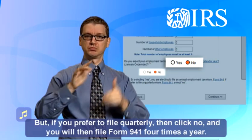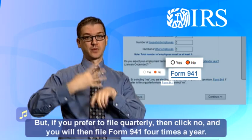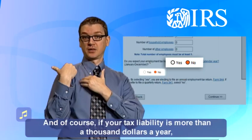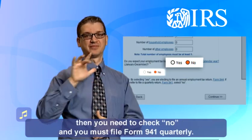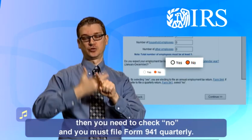But if you prefer to file quarterly, then click no and you will file Form 941 four times a year. And of course, if your tax liability is more than $1,000 a year, then you need to check no and you must file Form 941 quarterly.